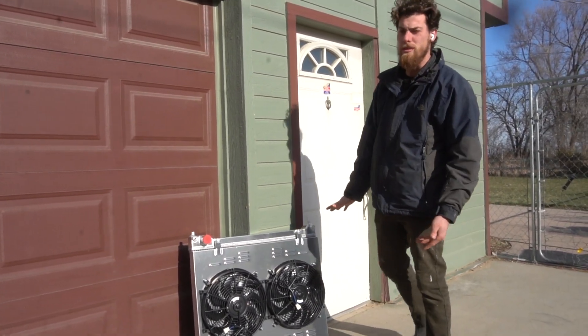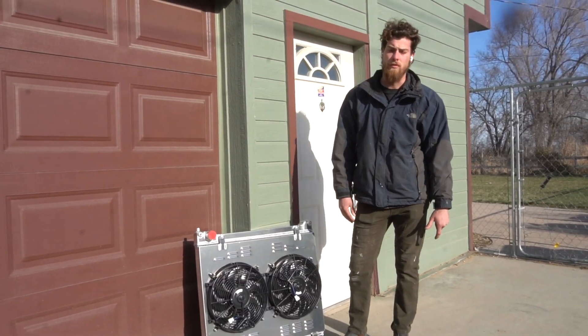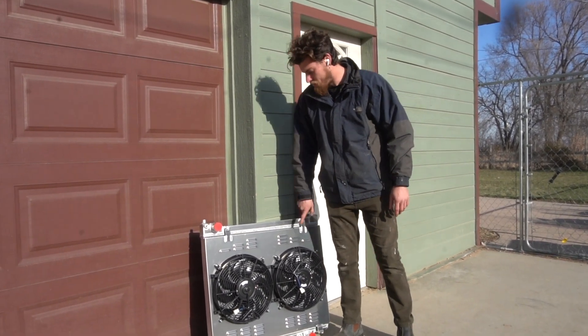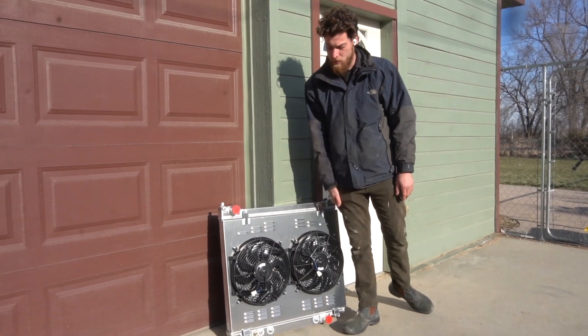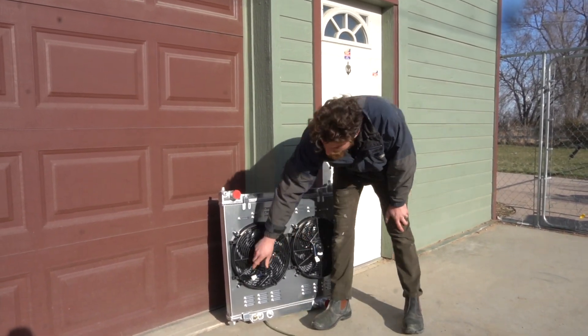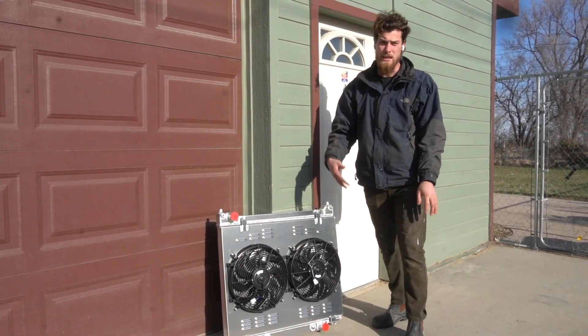It looks a lot cooler, that's for sure. The fans are narrower so if I need to work on the front pulleys or change a belt, it should be easier. And if I need to take them off it's just these two bolts and the whole thing will slide out. Unfortunately with the kit ends on the opposite side of these plugs I either need to go get new plugs or just cut and splice those wires.